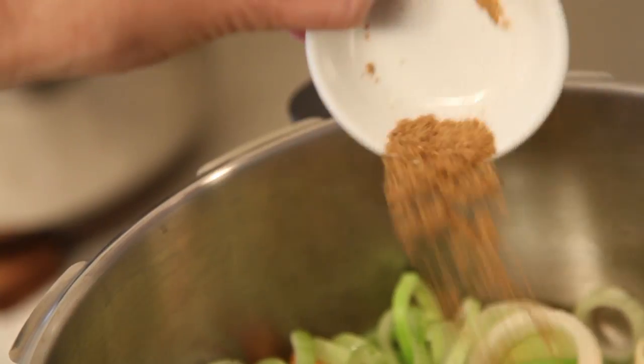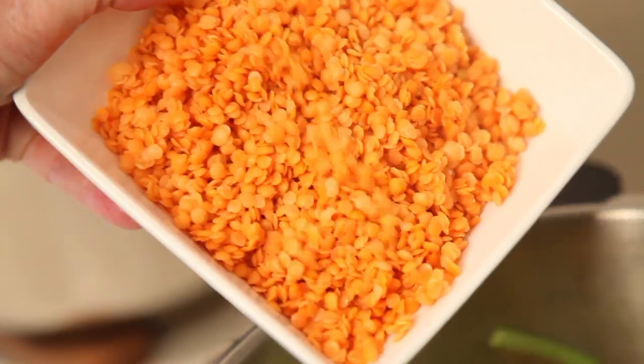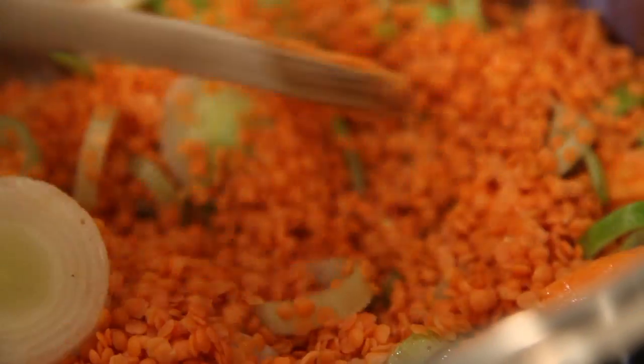Add one teaspoon ground cumin along with one teaspoon ground turmeric. Add 1 cup of red lentils and stir through over a moderate heat.